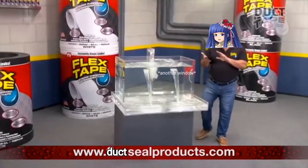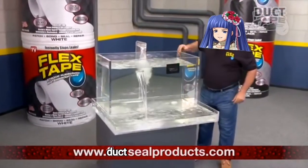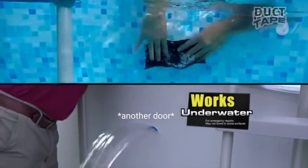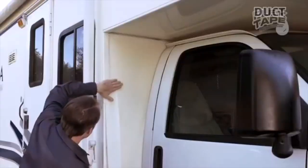Plus, Duct Tape's powerful adhesive is so strong it even works under water. Now you can repair leaks in pools and spas without draining them. Duct Tape is perfect for marine, campers, and RVs.